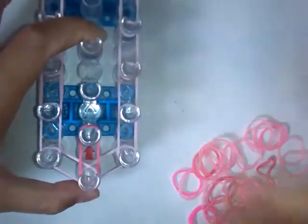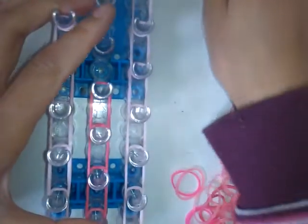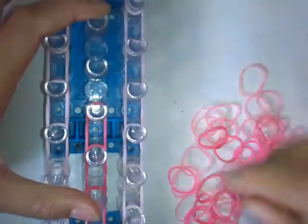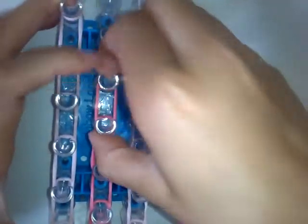Next, you want to come down here and grab your next color and go like that. So this bracelet might be a bit complicated.